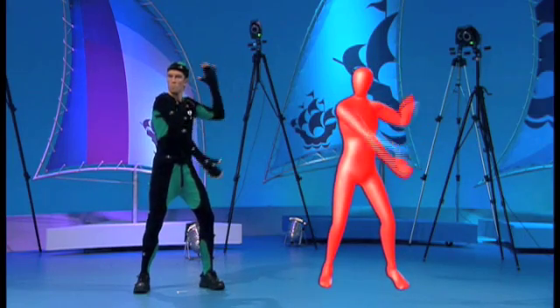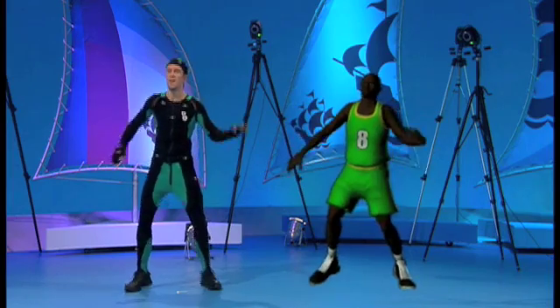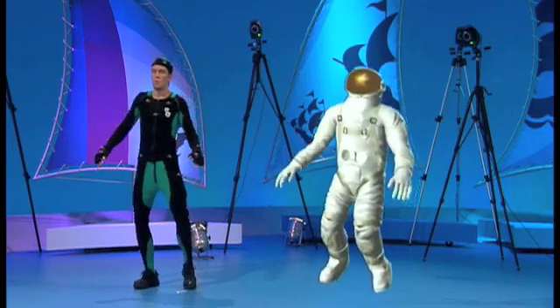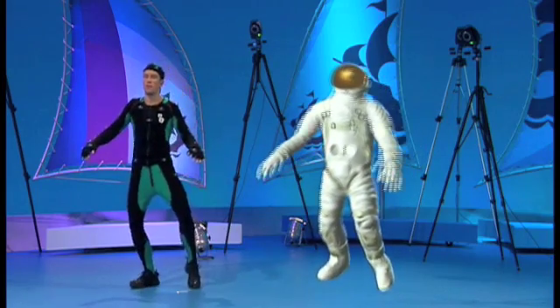He's just a blobby red man here — can we actually turn him into a character? Sure, we can turn him into anything. Basket slam dunk! What else have you got in there? An astronaut. Do some giant steps like on the moon. I'm trying to get into the sort of weightlessness feel here.